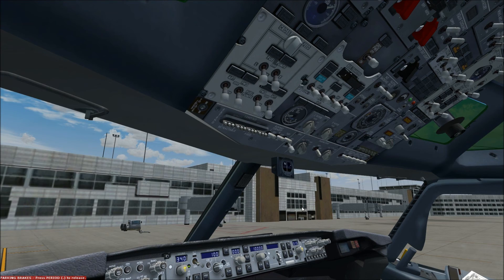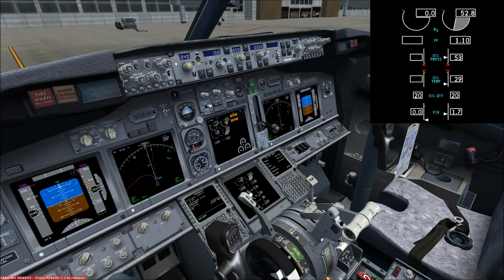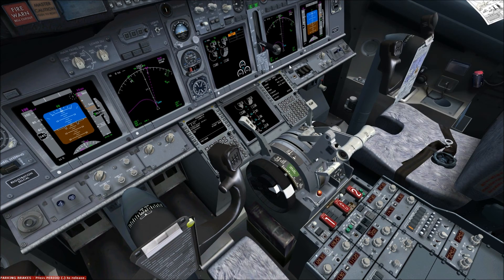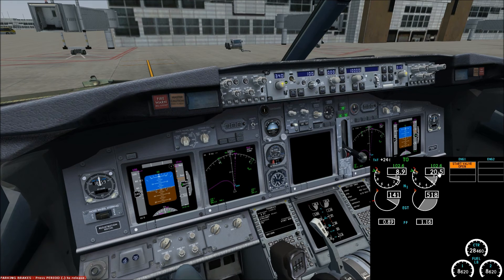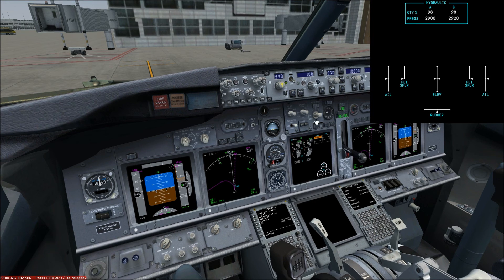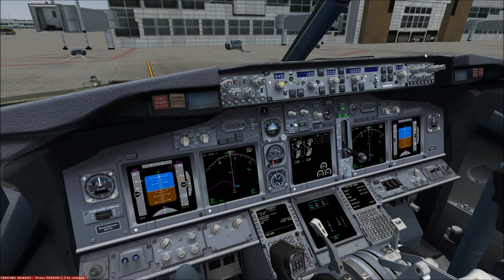We're going to go ahead and start the left engine and again wait for the N2 to get up around 25%, then fuel on. You can also see that the start valve annunciator is on. You can also see the N1 — these are our takeoff limits for N1, EGT, and fuel flow. There's also a systems page to show you flight controls and things of that nature. The real 737 would also show you the tire pressures.